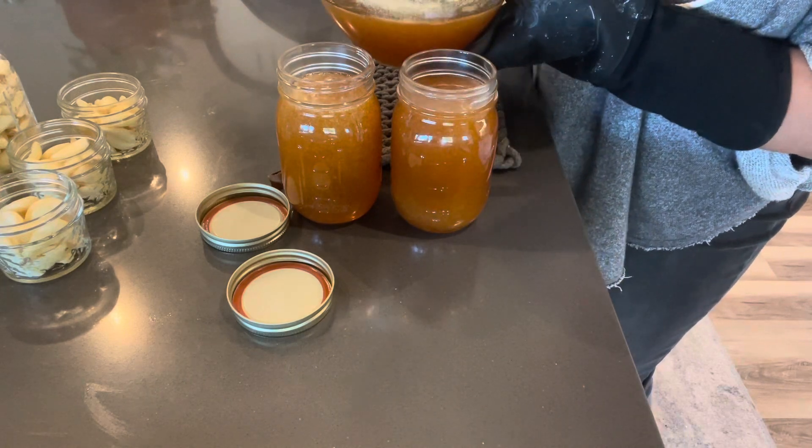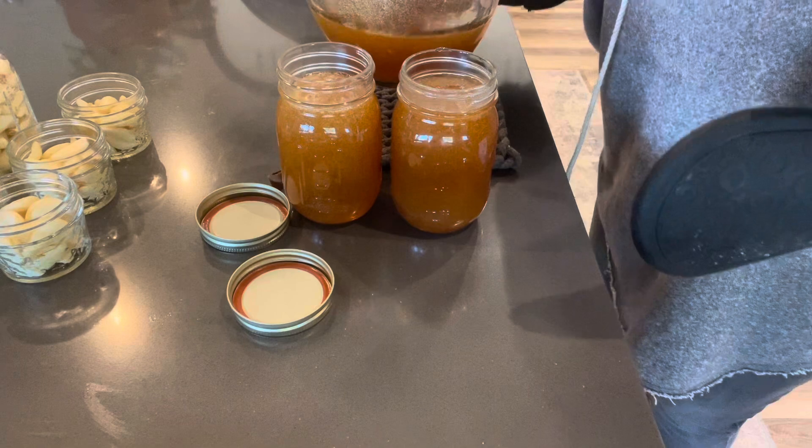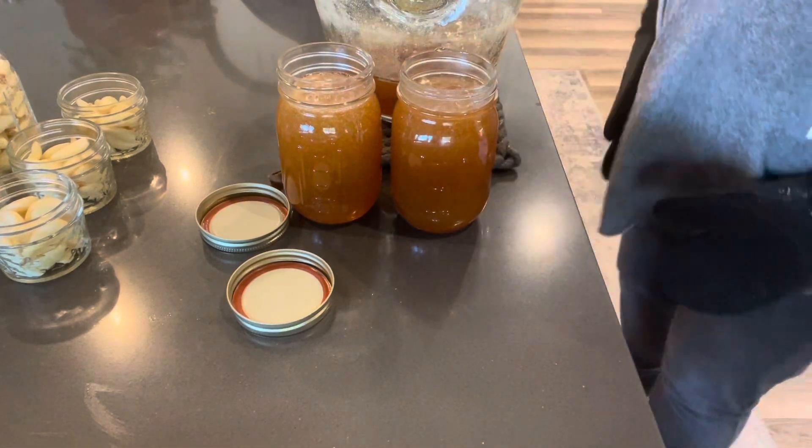We're going to save the rest of this for our project where we will be making garlic honey. Alright guys, that's going to do it for today's video. We have our two decrystallized honey jars, and then I have a total of five garlic honey jars where I used that decrystallized honey. If you're curious about that, check the homemaking playlist — the garlic honey video will be in there. We bless you, thank you for tuning in, and we're blessed to be a blessing — now let's go be one.